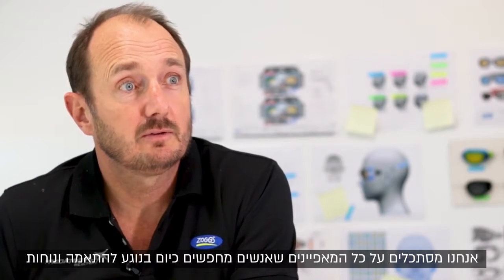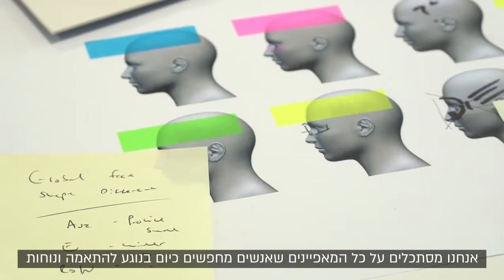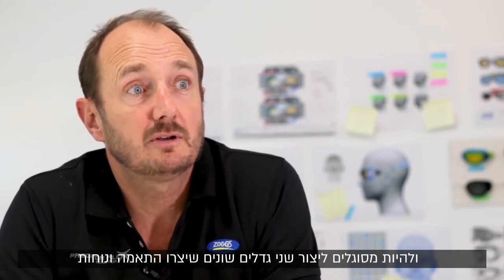So for us we were looking at all the unique characteristics that people want from fit and comfort nowadays, and saying how do we bring that into swimming goggles and be able to create two different sizes that would offer individual fit and comfort.